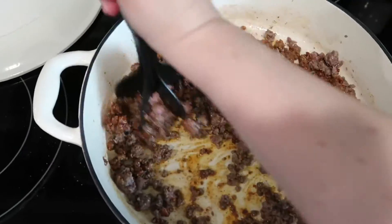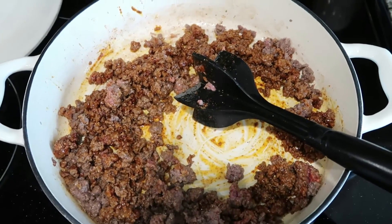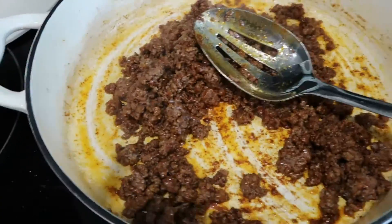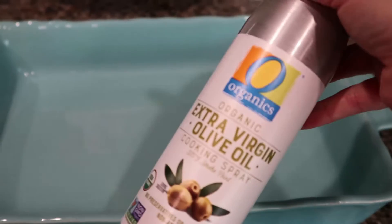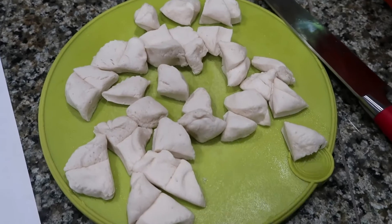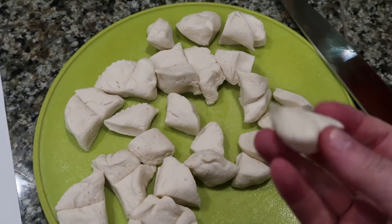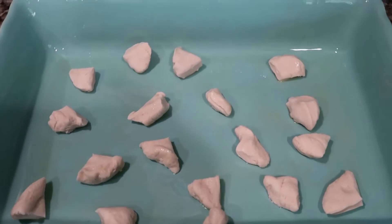It's going to finish cooking up for about three or four more minutes. Our ground beef is done, so we're going to start putting together our casserole. First, take your cooking spray — I have some extra virgin olive oil — and generously grease your pan. I already pre-quartered all of the biscuits, so we're going to go ahead and take half of those quarters and put them on the bottom of the baking dish, evenly spread across the bottom.